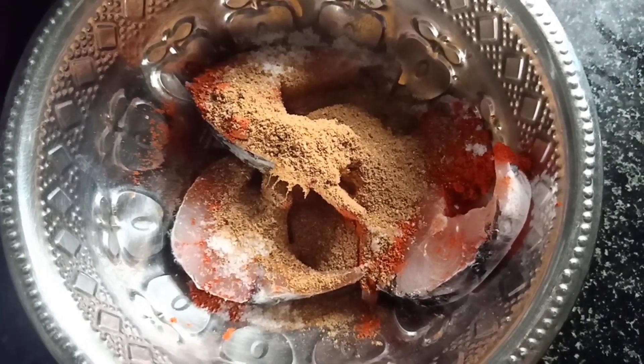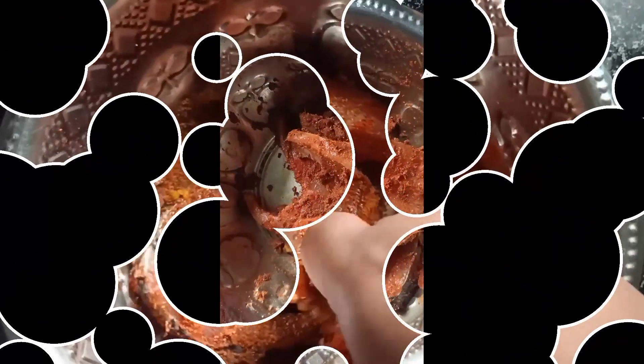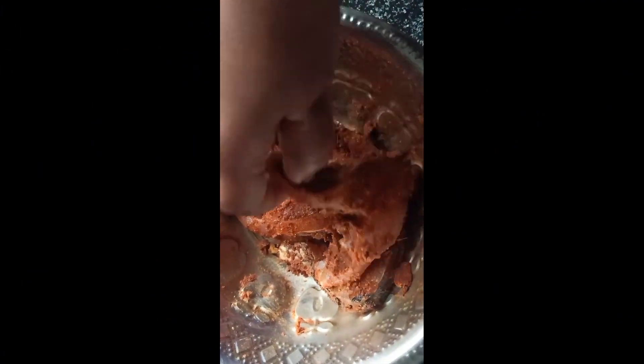Now I am going to put this in the fridge for half an hour to marinate. I am going to put 2 pieces in the fridge.